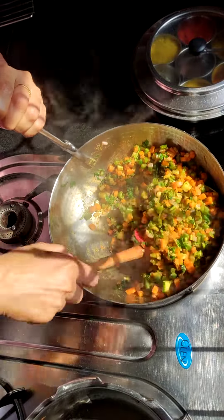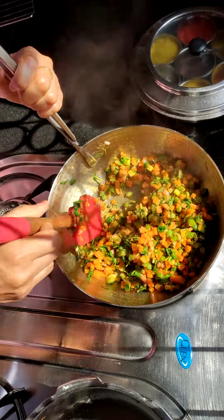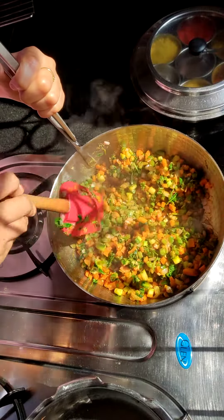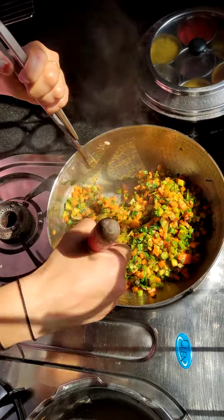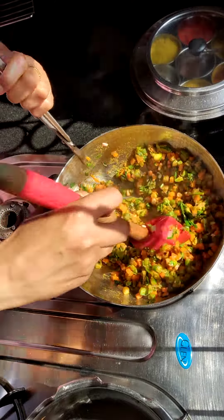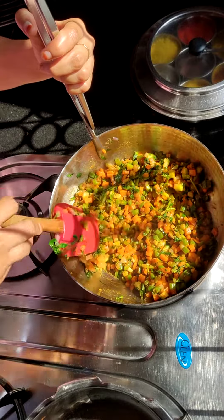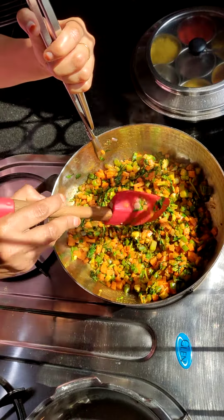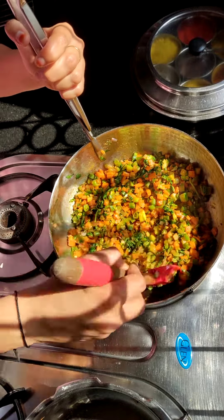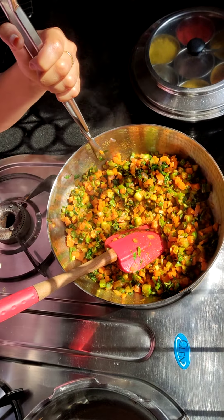I have made a dry mix vegetable. If you like gravy, then add a little tomato puree and cook it well. So your mix vegetable is ready. In the next video, I will show you how to use the same veggie as a filling for French buns. Thank you so much for watching.